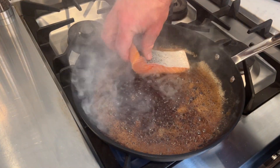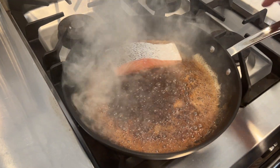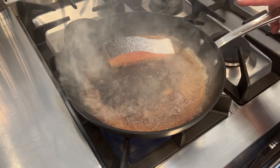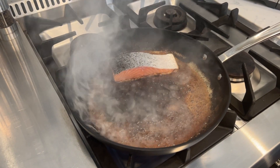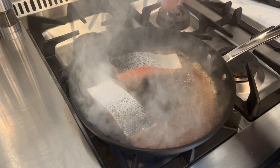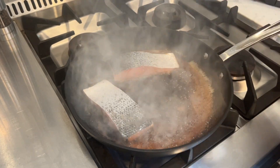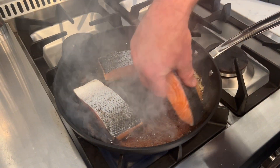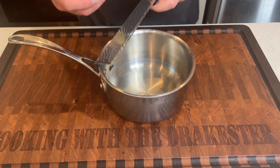You can see the butter is nice and brown — now we're ready to add our fish. We're going to turn the fire down just a little bit and let the fish cook skin side up for about three or four minutes. That's going to give it a real nice crust. Now we're also going to make the sauce and the rice.